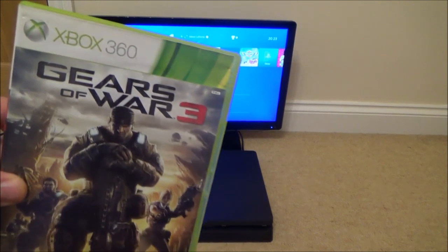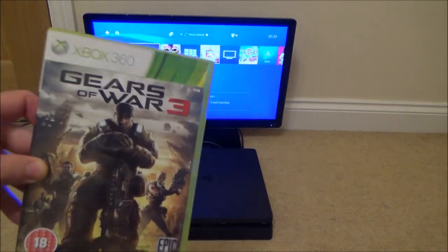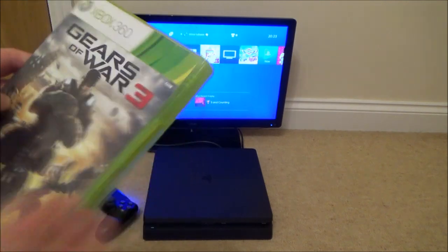In this video we're going to see what happens if we put an Xbox 360 game in a PlayStation 4 Slim. The game we're going to try is Gears of War 3.